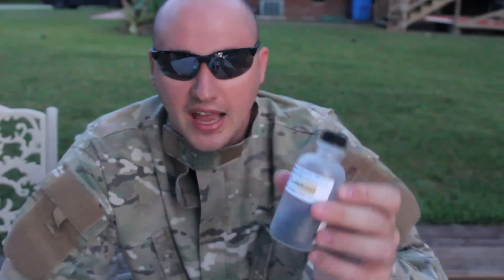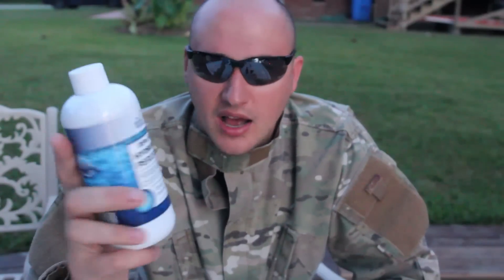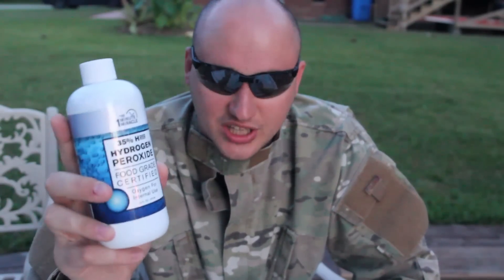What's up everybody? Welcome back to my laboratory where safety is number one priority. Today I'm gonna do a super cool experiment with manganese dioxide and 35% hydrogen peroxide. Let's check this out.